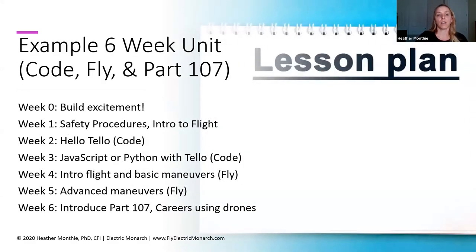I put together an example six-week unit — not necessarily taking into consideration any particular age or how much time you have with students, but if I had a chunk of time with students probably grades 6 through 12, this might be how I'd break it out to give them a little bit of everything as an introduction to see where they might be interested. I focused on code, fly, and Part 107. The week before you get started, you want to build that excitement — show some videos, have a bulletin board, something really trying to build excitement for your students. Then week one: go over safety procedures first — it's kind of the boring stuff but very important, and it helps solidify that culture of safety right away.